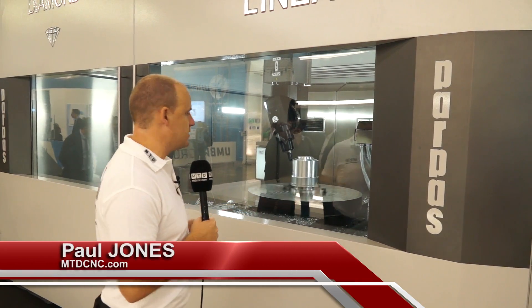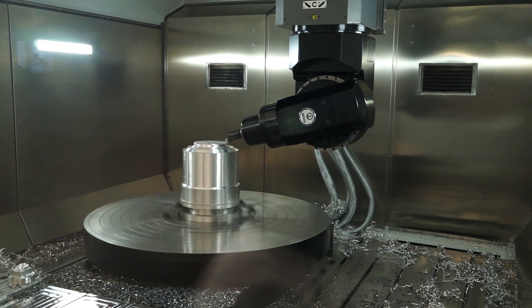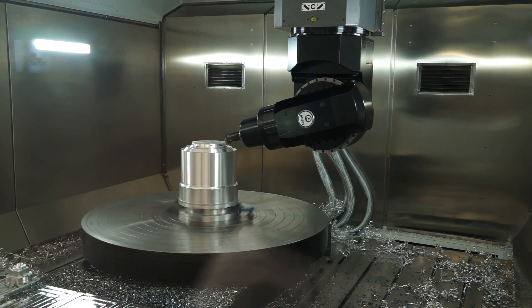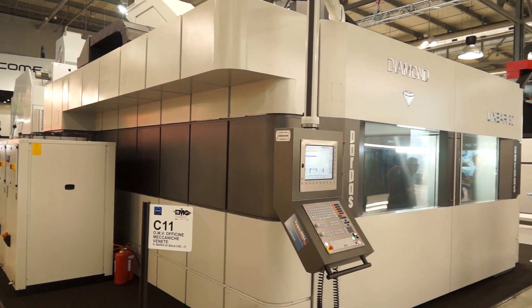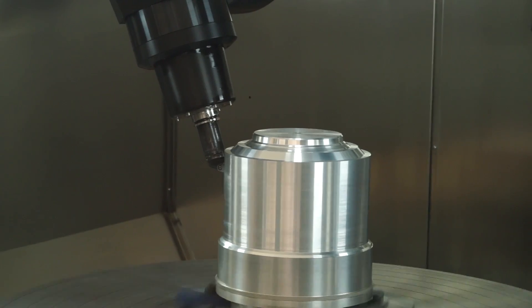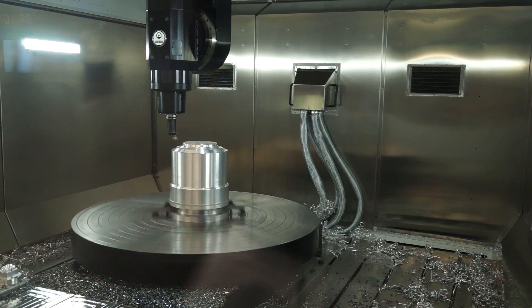Technology in abundance here from Parpass at the EMO 2015 show. Just look at this machine — when you're talking about universal machining, you've got what we'd class as a very large milling or bridge type mill machine, or gantry machine, with a rotary turning table in the middle of the machine. Therefore, what you can do is complete parts in one hit — and we're not talking about small parts, we're talking about big parts.